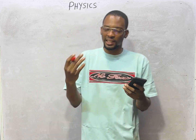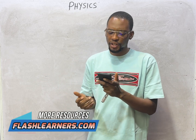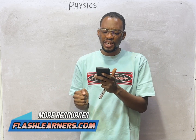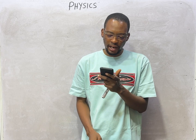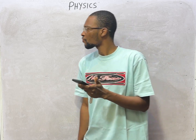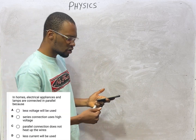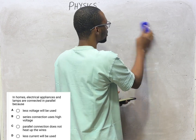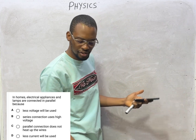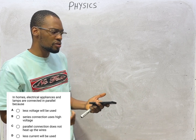As we access thousands and thousands of questions offline — no internet connection required. In homes, electrical appliances and lamps are connected in parallel. When it comes to lamps, which are bulbs, or electrical devices, you can connect them in parallel or series. Even resistors you can connect in parallel or series.